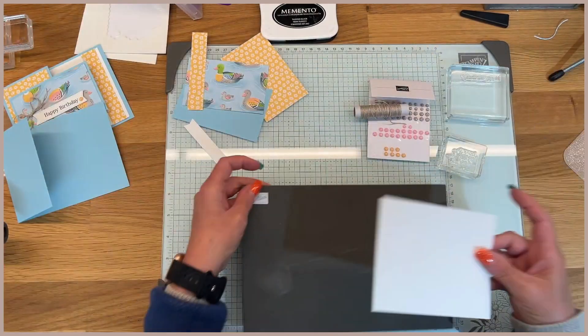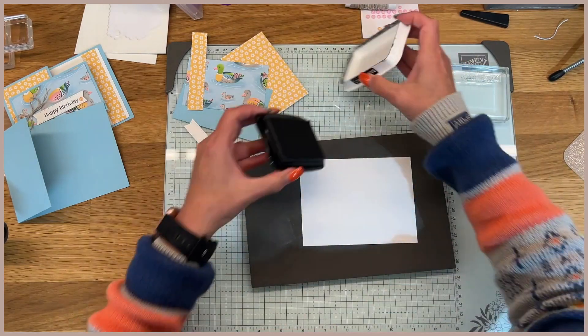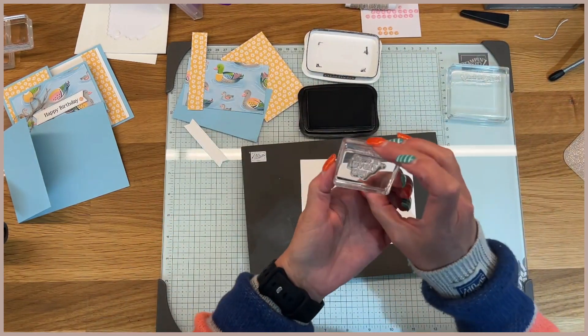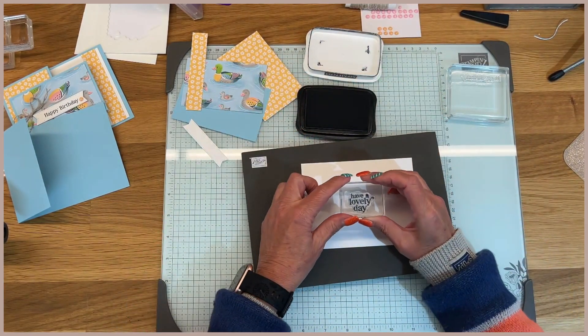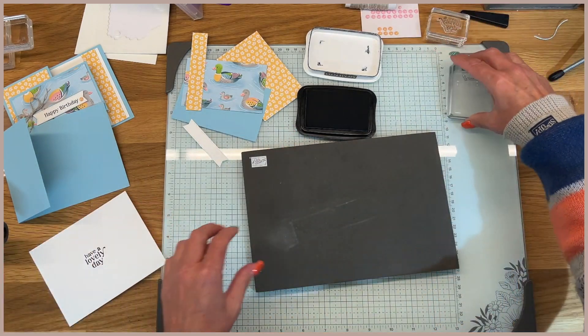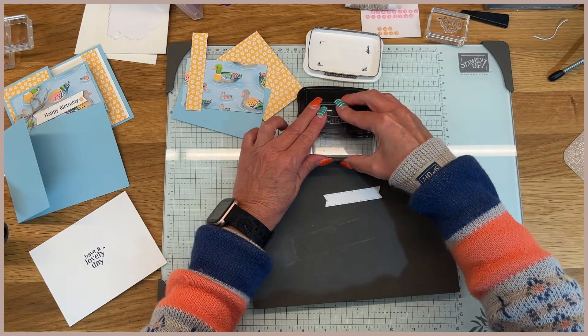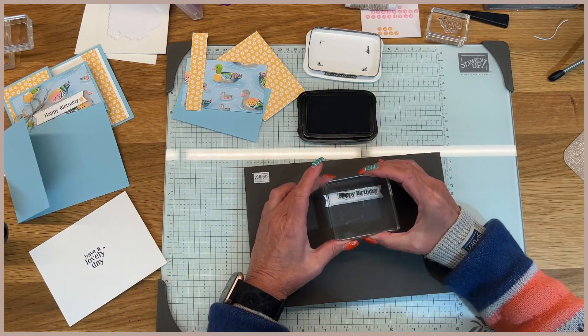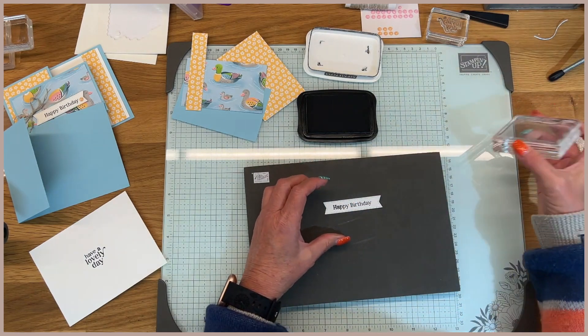So we'll go ahead and do our stamping really quick. On the inside, I'm just going to stamp 'have a lovely day' right in the center like that. And then the sentiment for the front — I used basic white and the stylus shape dies to cut that out, and we'll just stamp that right in the center like so.